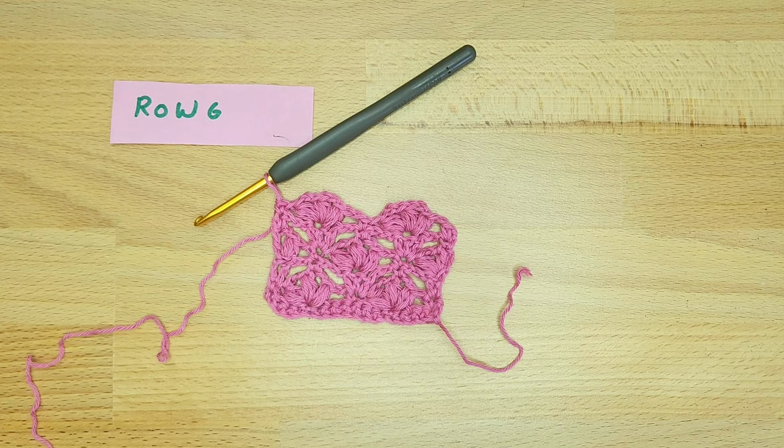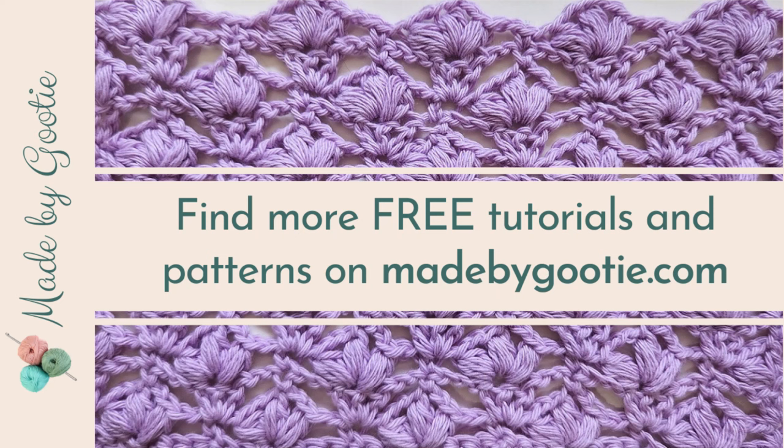You can find all the written instructions and the diagram for this stitch on my blog, Made by Gooty — I will link everything below. Thank you so much for being with me.